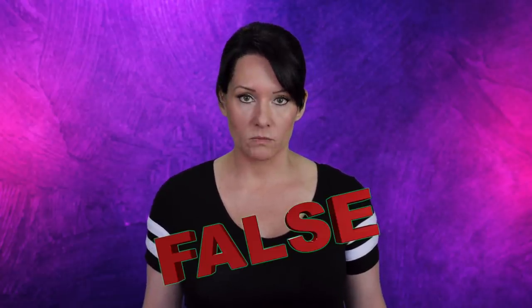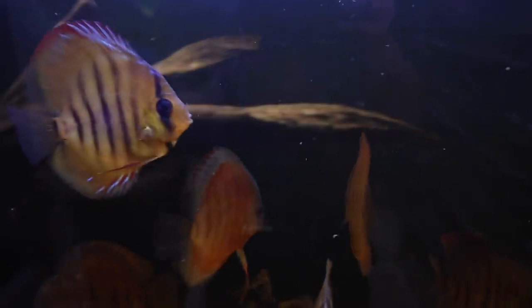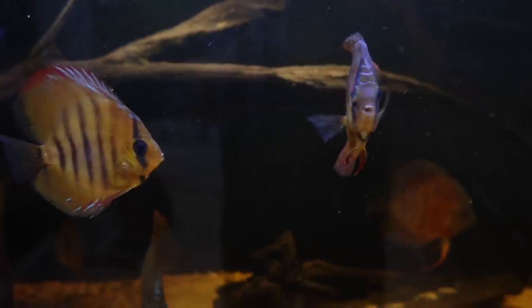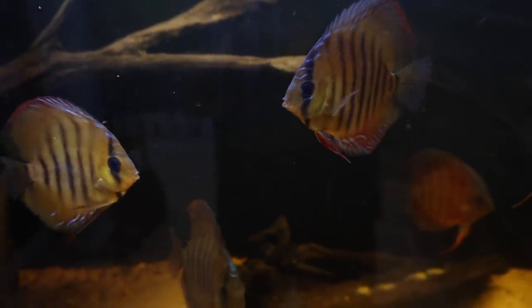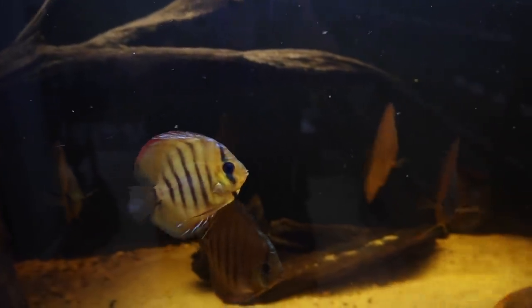True or false: you have to do water changes every week or your fish are going to die. This is a pretty touchy subject for a lot of fish keepers, but the fact is if your tank doesn't need a water change every week, you don't need to do one every week. It's the old 'if it ain't broke, don't fix it' philosophy. You need to do water changes when you need to do water changes — it's that simple.